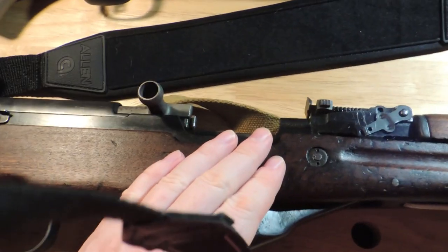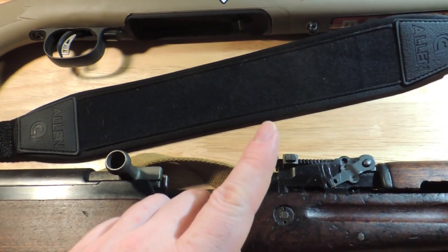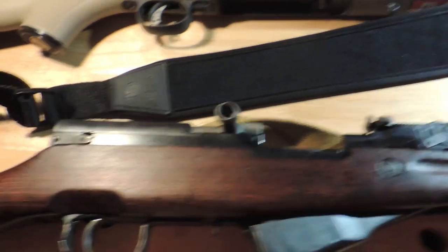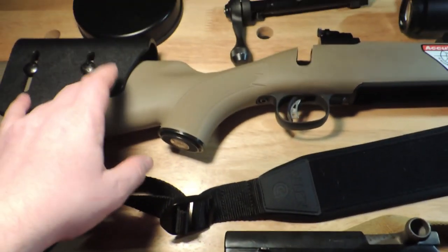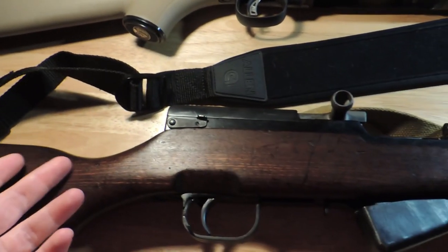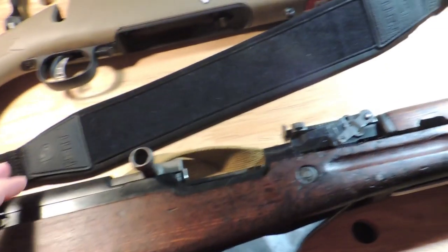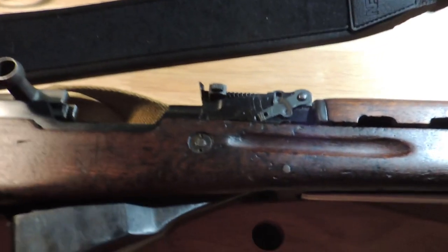Those are the optional but ideal requirements. The completely optional and unnecessary features — basically, you simply want them — are modern stocks that are easy to adjust to yourself, or folding stocks, or collapsing stocks like you see in a lot of ARs. Those are all completely optional and unnecessary for a people's rifle.